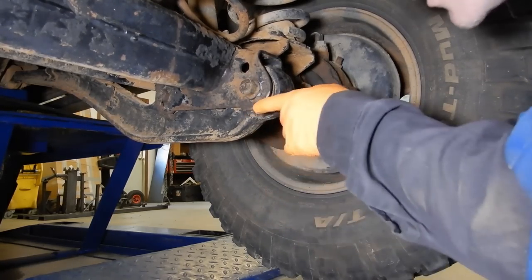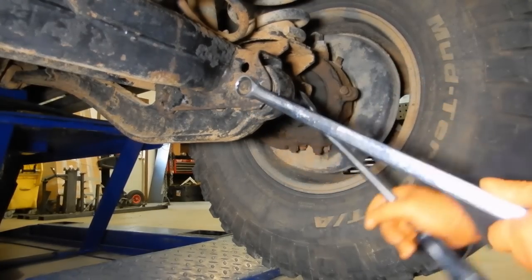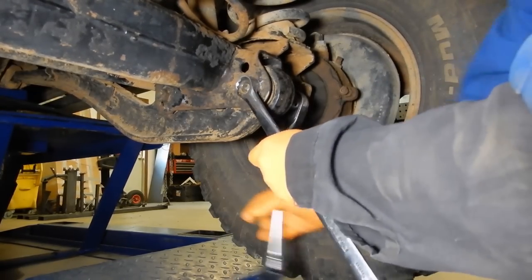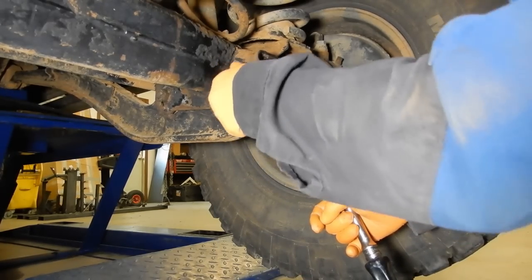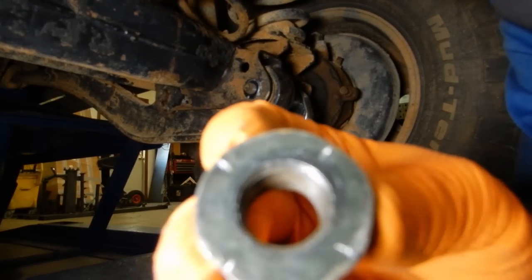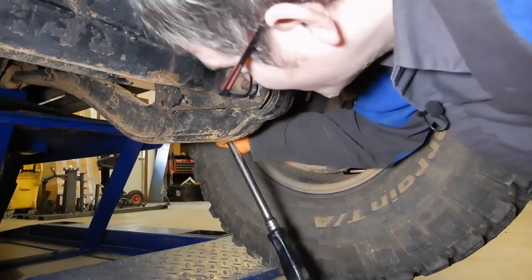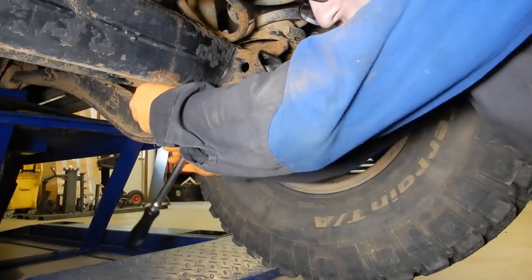I've started cracking the radius arm lower brackets loose with the big breaker bar. And as you can see, once you get it to loosen up a little bit, this will actually start to spin. You can see there are four teeth in there that bite to keep these from spinning. The first time I did this job, I was trying to loosen them from the nut side and just couldn't break them free and couldn't figure out what was going on.